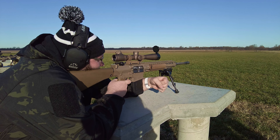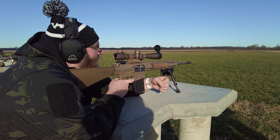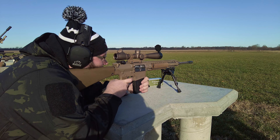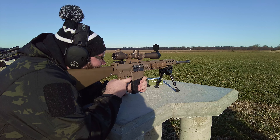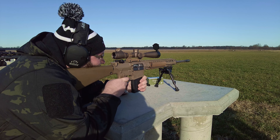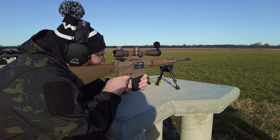Spotter ready? Yep. Hit on the lower left. Okay. I'm not aiming up at all, so... 400? 400. It'd do it. I'll go half a mil high. Maybe I'll go a full mil high, I don't know. Whenever you're ready, sir. Alright.